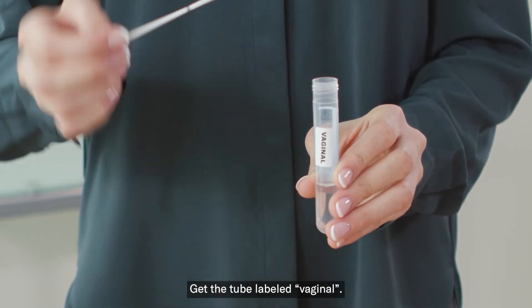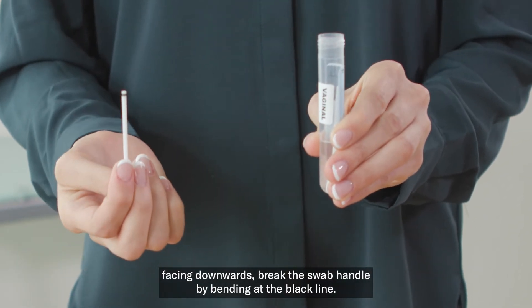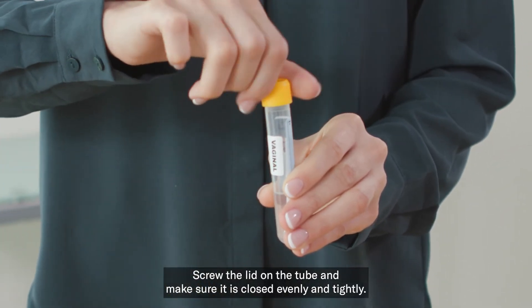Get the tube labeled vaginal, open the tube, and with the tip of the swab facing downwards, break the swab handle by bending at the black line. Screw the lid on the tube and make sure it is closed evenly and tightly.